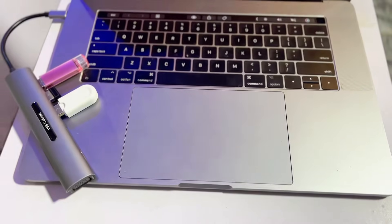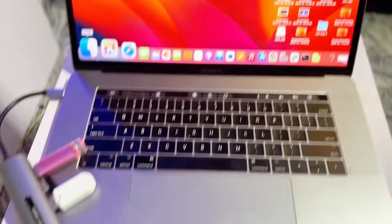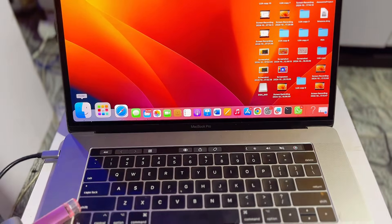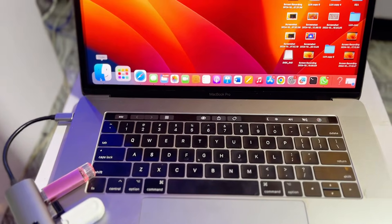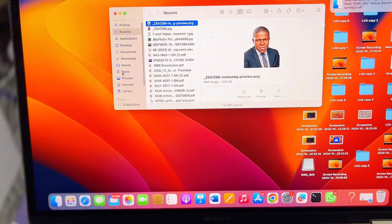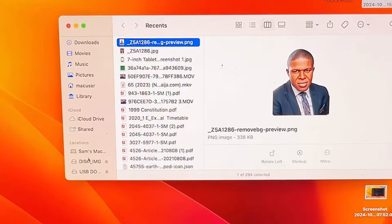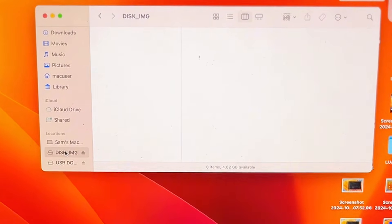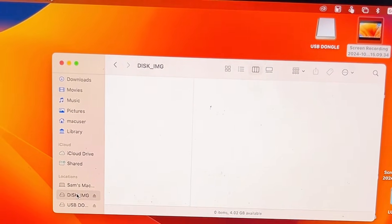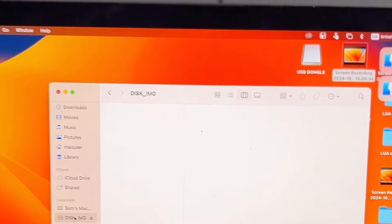To format your USB drive to MS-DOS FAT32, first connect your USB drive to your laptop. Once it is connected, open up the Finder app, which is the equivalent of File Explorer on Windows. If you're using a Windows laptop, find your connected USB drive, right-click on it, select Format, and then choose MS-DOS FAT32.